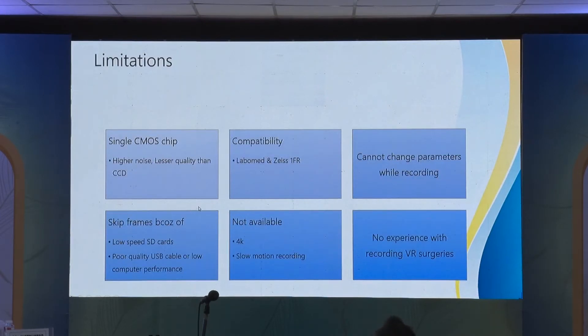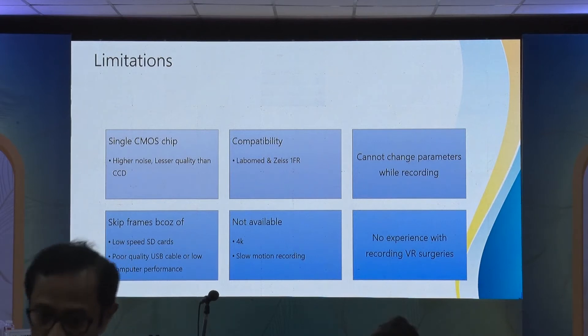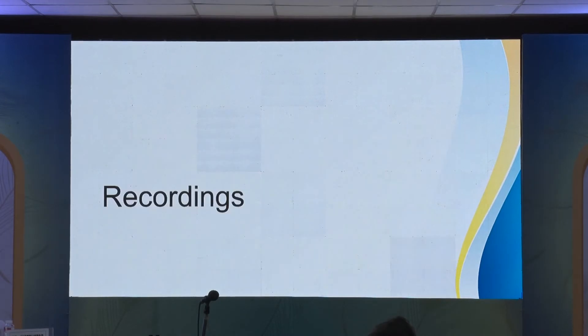These are some disadvantages, though they are somewhat subjective. It is a single CMOS chip. Currently, it is compatible with Labomed, Zeiss, and Leica microscopes. It is not available in 4K. I also do not yet have experience using it for vitreoretinal surgeries, as it is set up in the anterior segment OT.